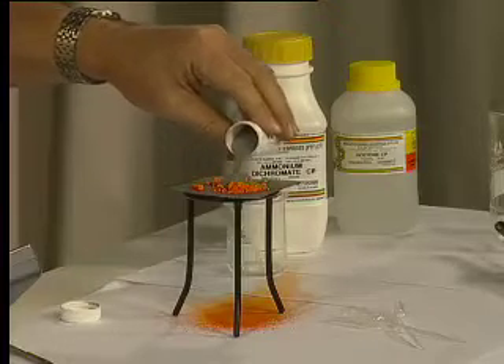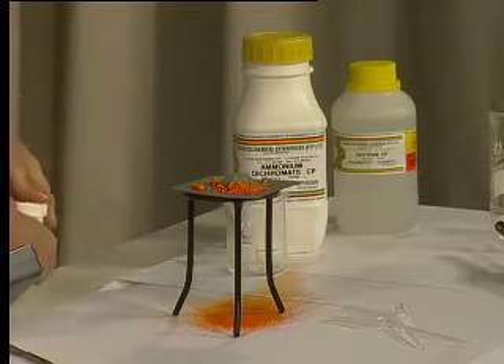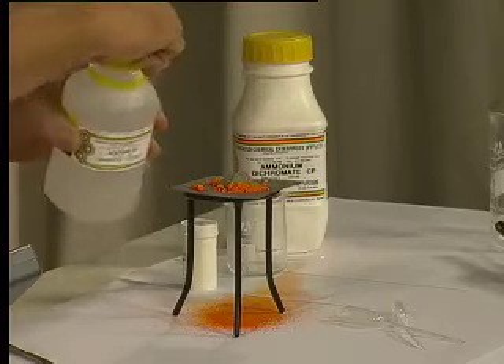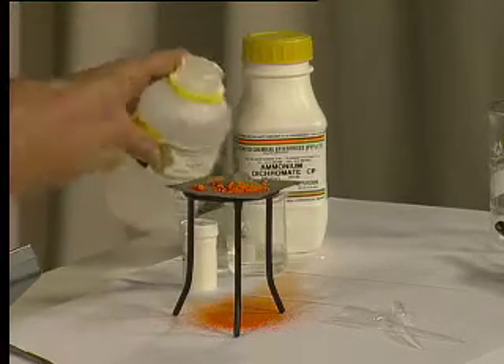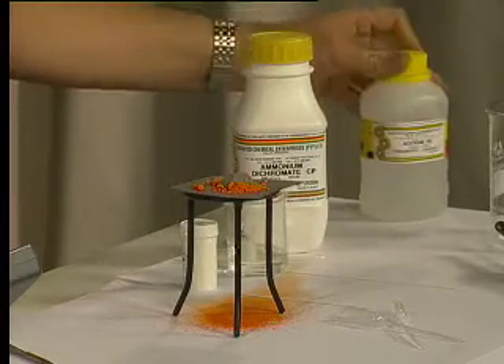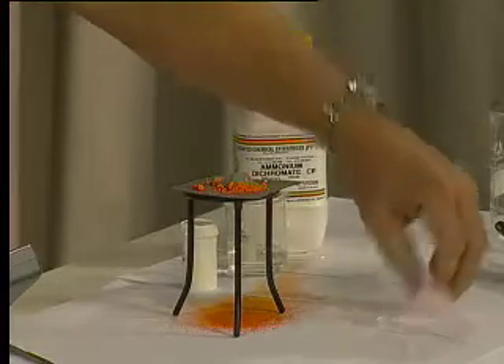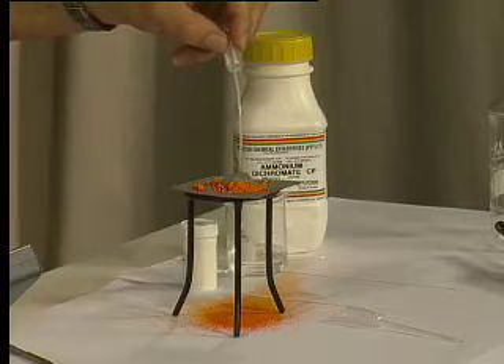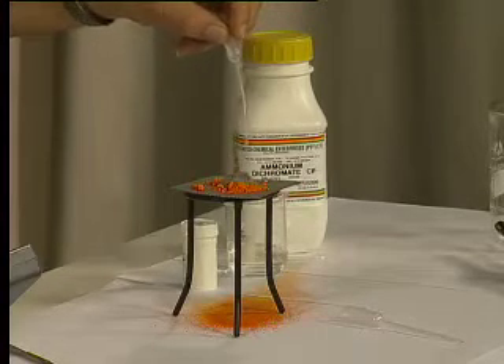I'm going to spice up the volcano a little bit by adding a few touches of magnesium powder, because when magnesium burns it sparks quite brightly, so it will add to the effect. And then, just to get it going, I'm going to add a few drops of acetone. Not a lot of acetone — we don't want a fire in here. We've already got the fire extinguisher on standby. I'm going to add a few drops of acetone to the top of our little table, which we're hoping is going to be the volcano. What we're going to see when I light that acetone is a really nice reaction.